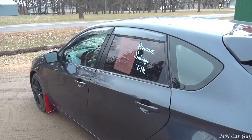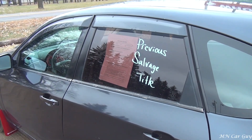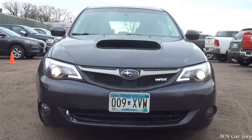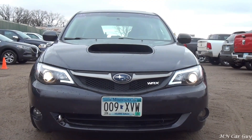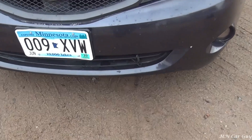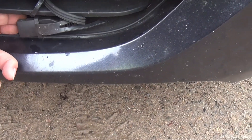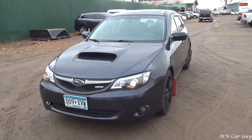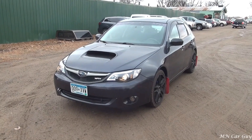It does have a salvage title on it — we think it may have been side swiped, but we're not entirely certain on the history. That's what the headlights look like while it's on. And like I said, there is absolutely nothing about this car that I don't love. Down here they've got the cord for the block heater, so that's a feature that is important to you — it has that as well. So there you have it, there's a 2009 WRX.